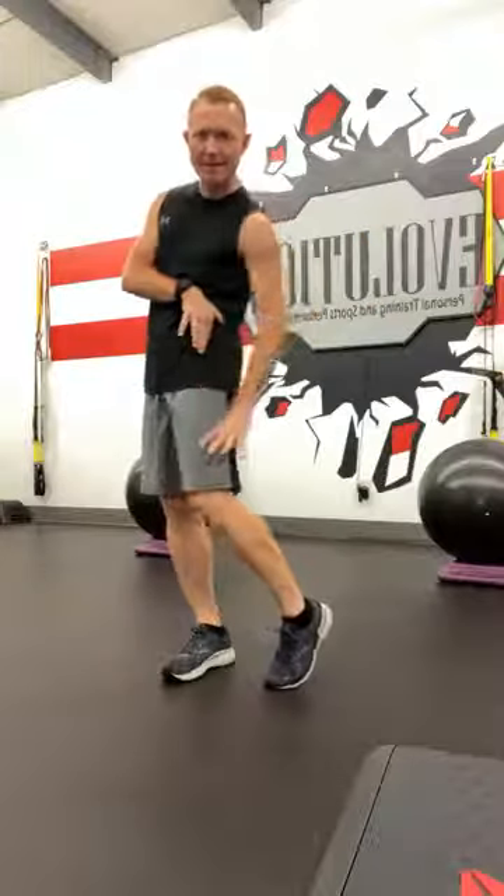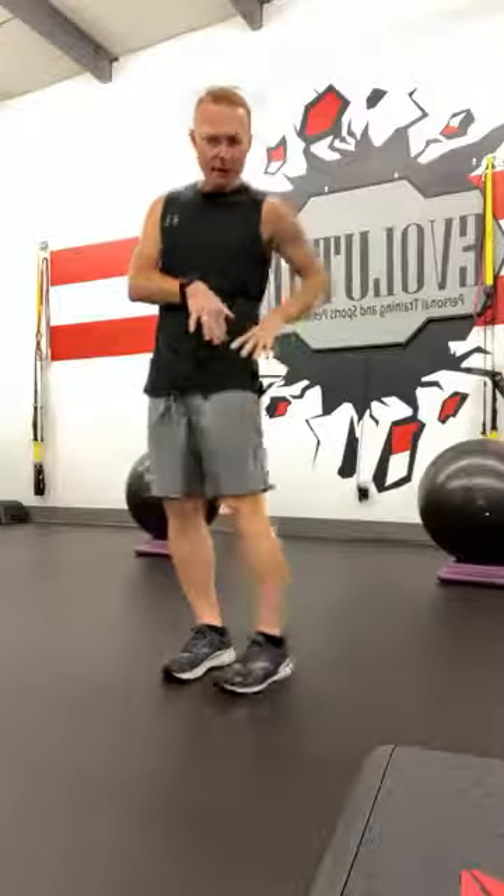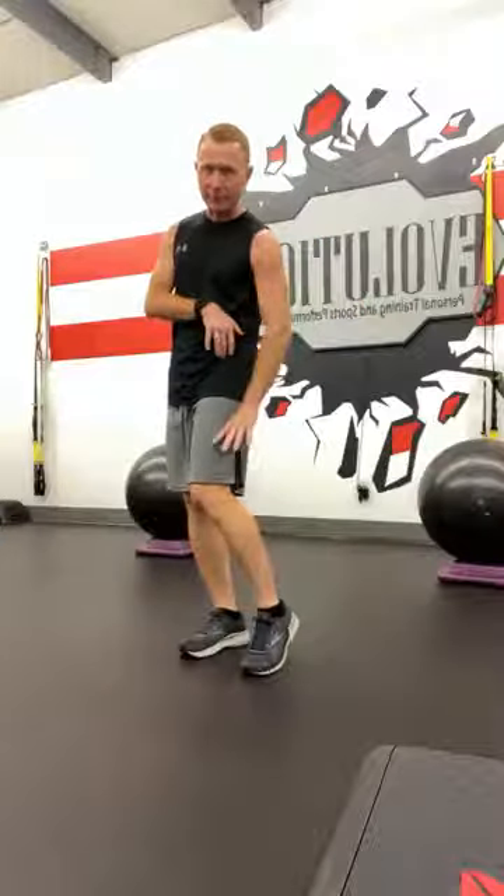Today I'm going to show you a real quick way to stretch that IT band, that TFL, that tensor fasciolata out here on the outside of the leg that tends to get a little tight. It's a great little way to stretch it standing if you don't have support or something to lean against or to be able to lie on your side. There are other ways to stretch it, but this is a quick way to warm it up for a routine, for a run or something like that. We get tight on the outside and we want to keep that nice and loose.